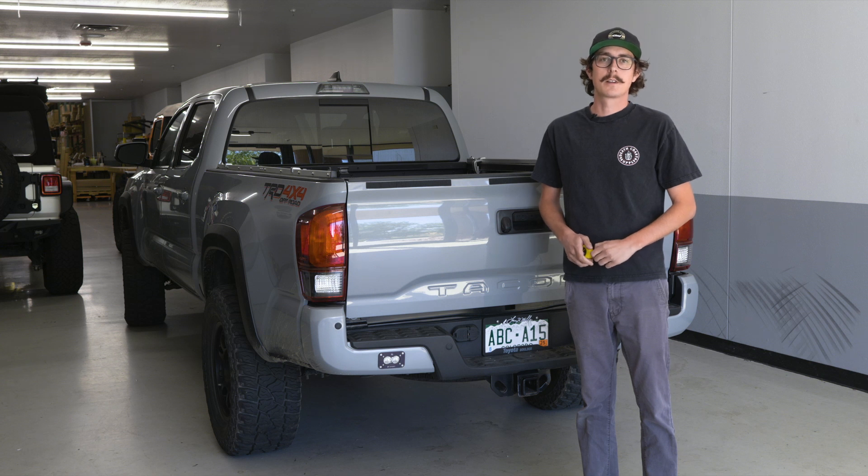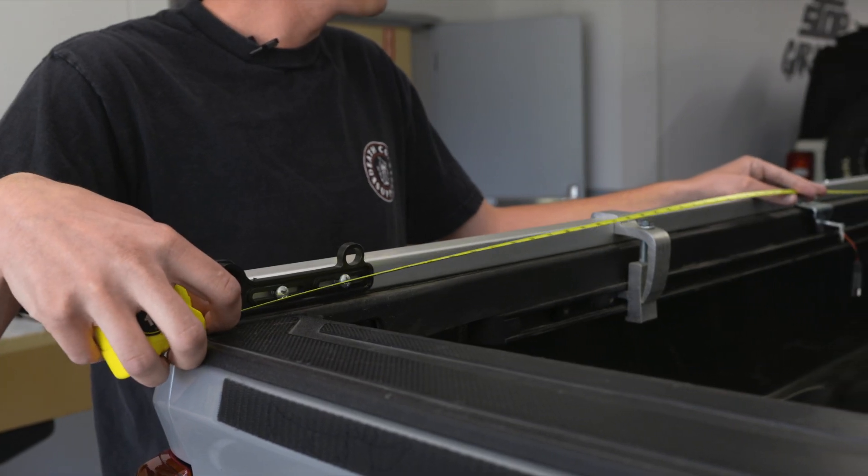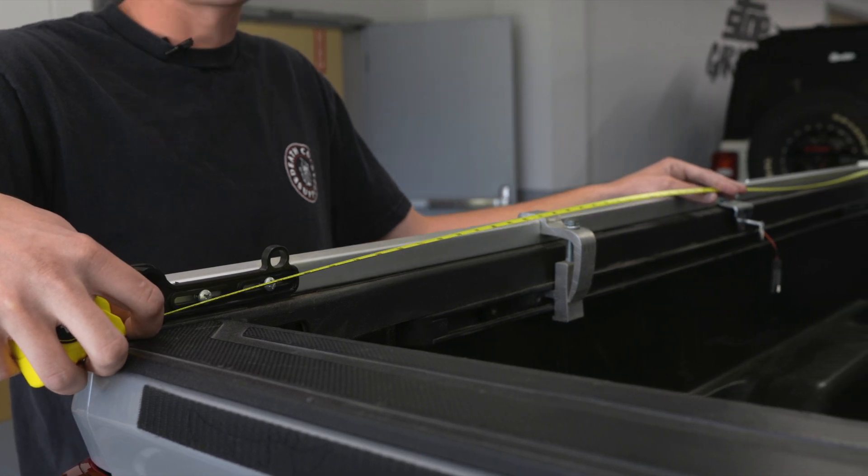Hey guys, this is Dan with Soft Topper, here with another episode of Tips and Tricks. Today we're going to show you some tips and tricks on how to measure your bed length so that you order the proper Soft Topper.